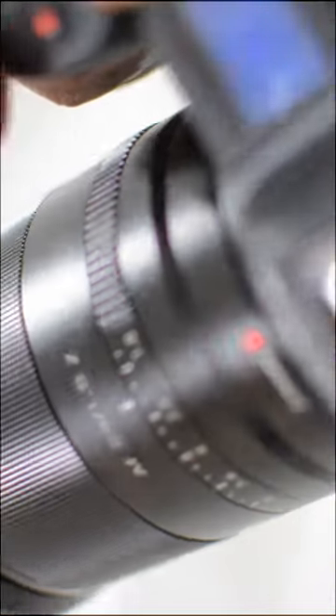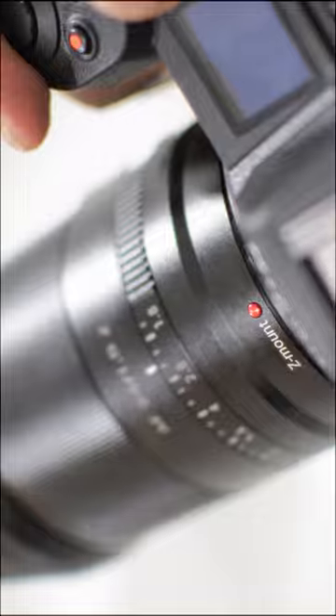This lens does not have good autofocus. However, it is very good for taking timelapse videos at night.